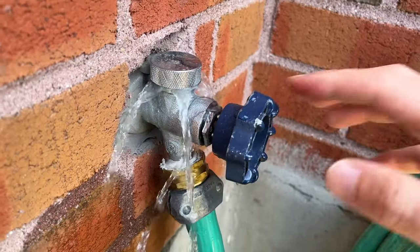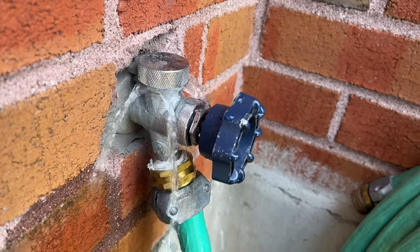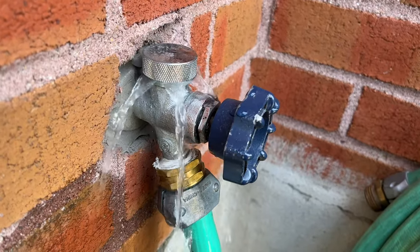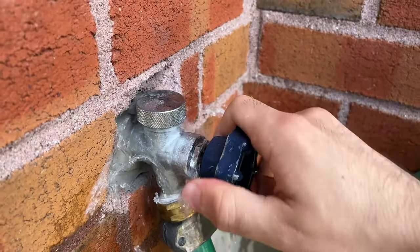In this video I'll show you how to fix your outdoor faucet if it's leaking like mine here. The reason it's leaking is probably the anti-siphon vacuum breaker, and I'll show you how to replace it.